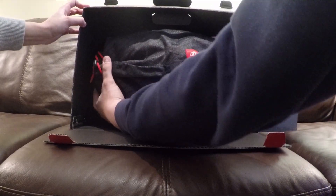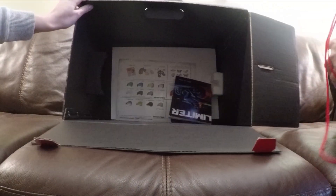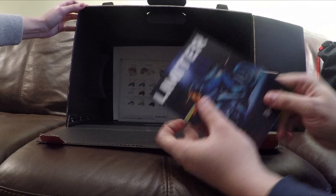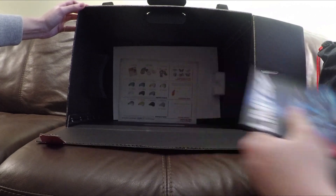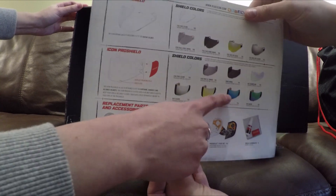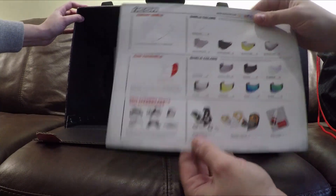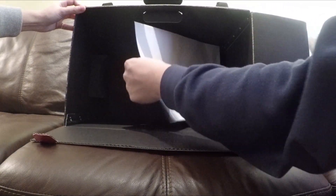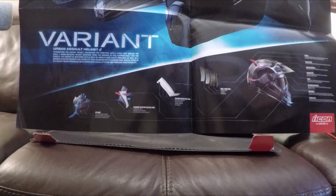You can see here an instruction manual — I don't care. It comes with a dark shield and comes in this awesome Icon Variant bag. There's the Icon Limiter magazine, which tells you about their other products: gloves, helmets, boots. We also have face shields — the chameleon one, which is pretty cool. And there's a humongous poster.